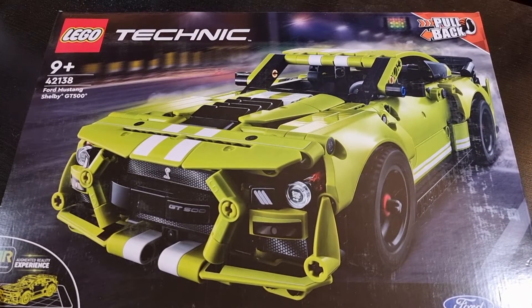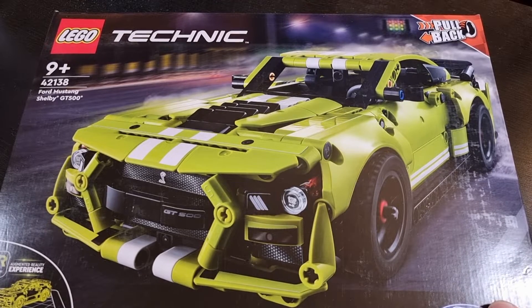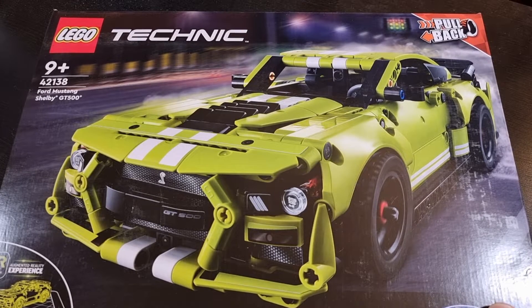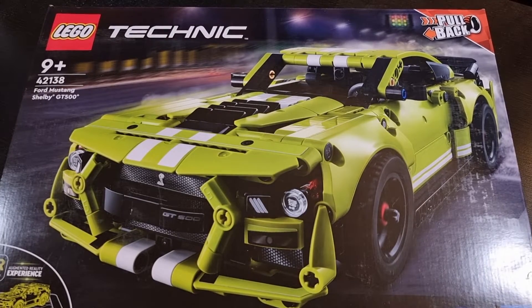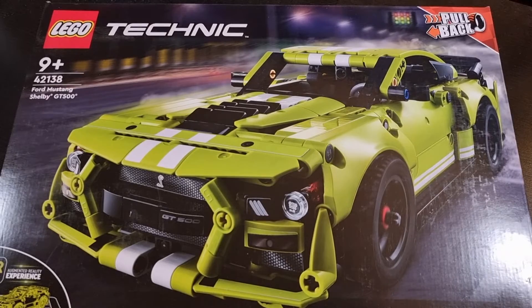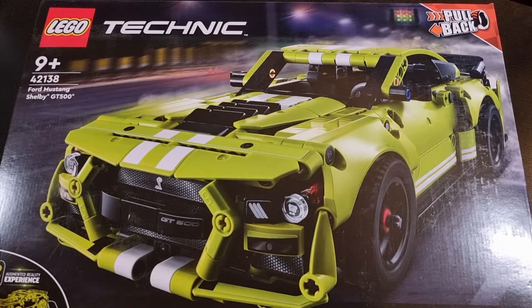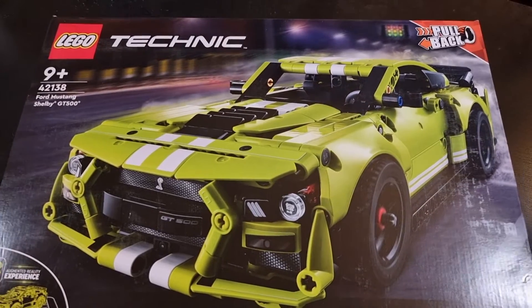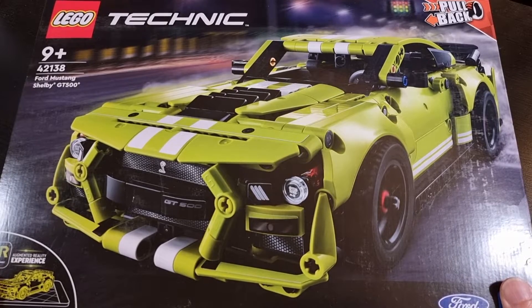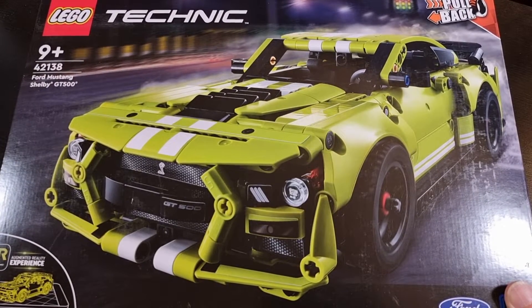Here we have the front of the box of the Mustang Shelby. I will admit initially I was very on the fence about it, mainly because of the color. It isn't a terrible color, and I think the fact that the chassis didn't look as technical as Technic usually does helped sway me back. If I had a preference it wouldn't be green. That was my initial reaction — not too sure about it, but I think over time I can probably appreciate it more.